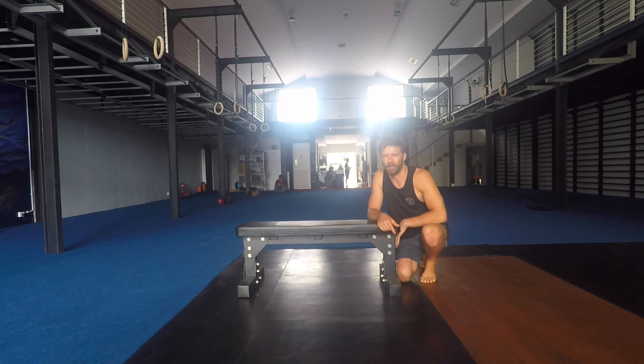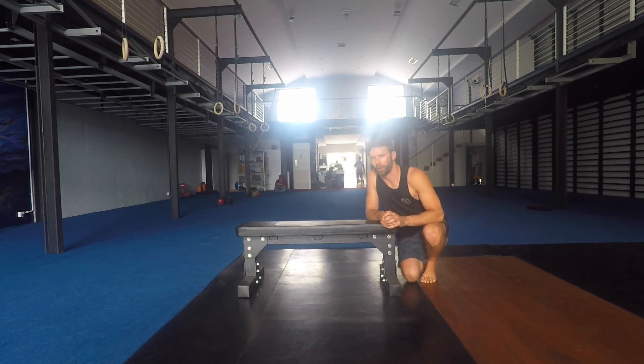Lock out the knee every time we do a kick, hold for a split second, bend the knee, and point the toes to the ceiling. We just do alternating reps of those Reverse Hyper Frog Kicks.